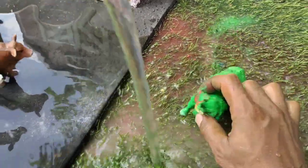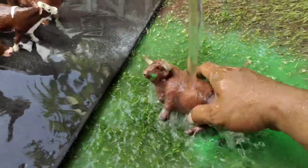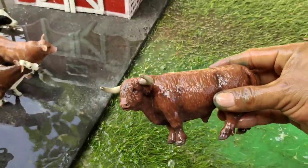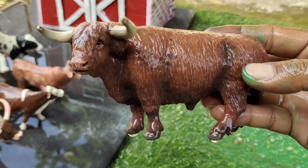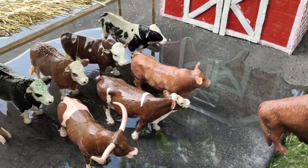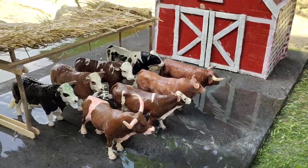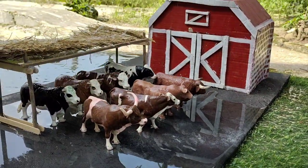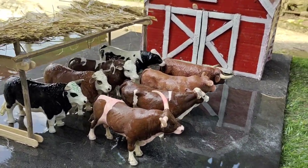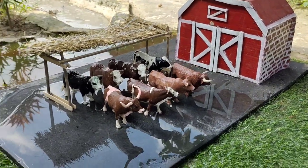Ini yang terakhir teman-teman, berwarna hijau. Wadidaw, lihat teman-teman! Sapi berbulu panjang kayak banteng, wih mantap teman-teman! Sudah bersih semua nih sapi-sapi, mereka kelihatan gemuk-gemuk dan sehat ya teman-teman. Terima kasih, sampai jumpa di video selanjutnya!